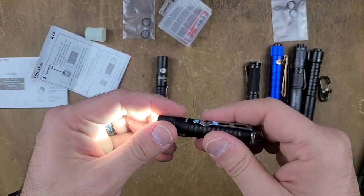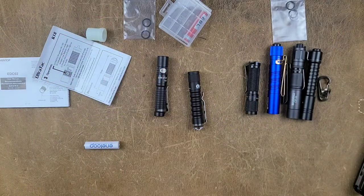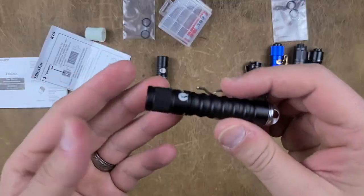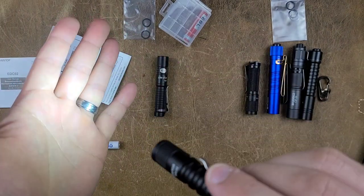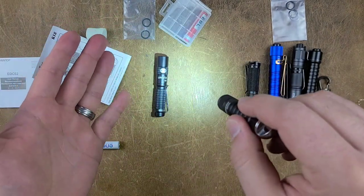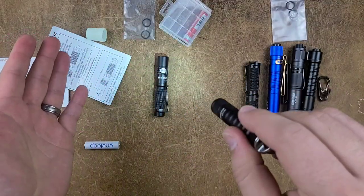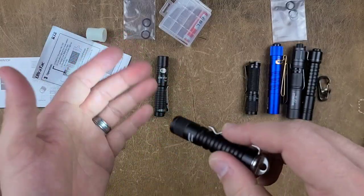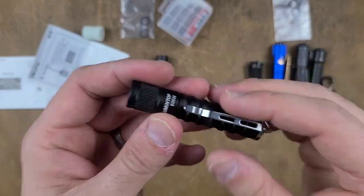So it's on high. Untwist it — a twisty light with memory. I don't think I've ever seen that. It actually has memory: twist to whatever mode you were on last, untwist, wait a few seconds, twist back, and it's still on that mode. The point is it does have memory, something I just learned, and it has three outputs.